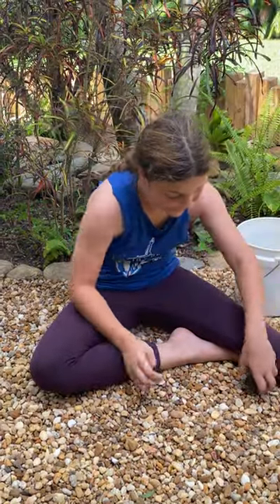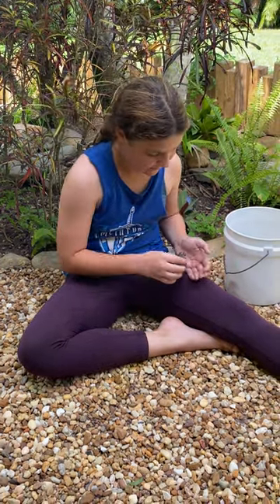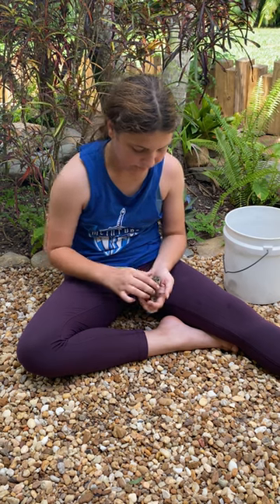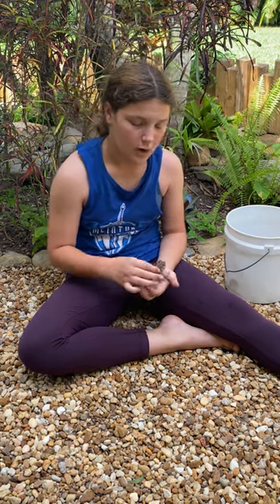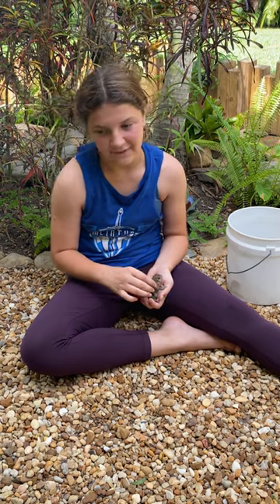The southern toad is commonly confused with the bufo toad, but the bufo toad is much bigger than them. These guys only get to be about four, at the greatest four and a half inches long, but the bufo toad gets to be about six inches long, so there's a big difference.